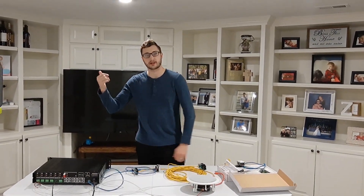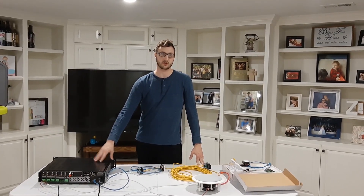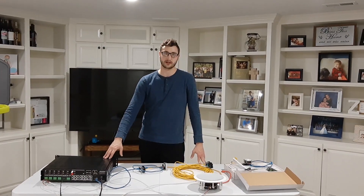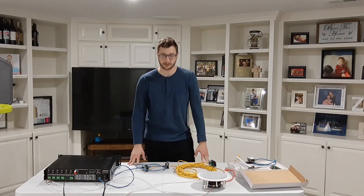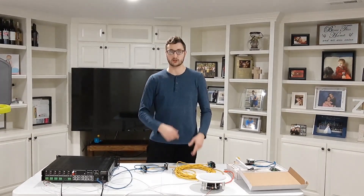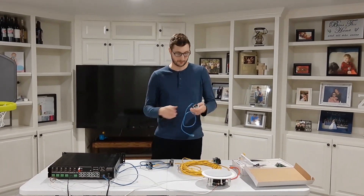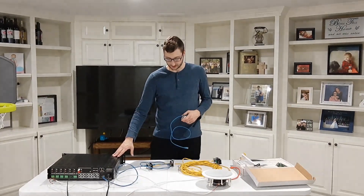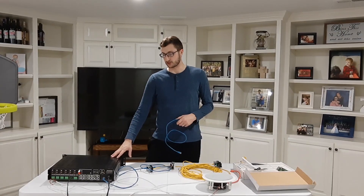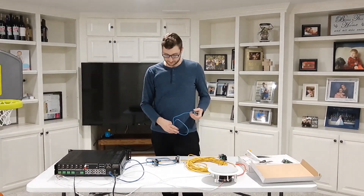I wanted to do this video — if you're not following my YouTube series on installing whole home audio from start to finish — I wanted to get this done before I put this amplifier up for good. I'm doing some testing, and while I wouldn't say I'm pushing it to the limits, I have two of these and I'm doing things that most people probably wouldn't do. One thing I wanted to figure out was: can you have two keypads control the same zone?